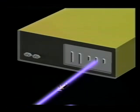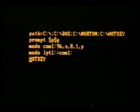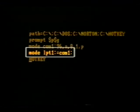When printing, the data wants to go to the parallel port, but we want the data to go to the serial port, because that's where the bus driver is. So we must reroute the data from the parallel port. The installation program inserts the line MODE LPT1:=COM1: into the AUTOEXEC.BAT file. Let's take a look at the Hotkey install program.